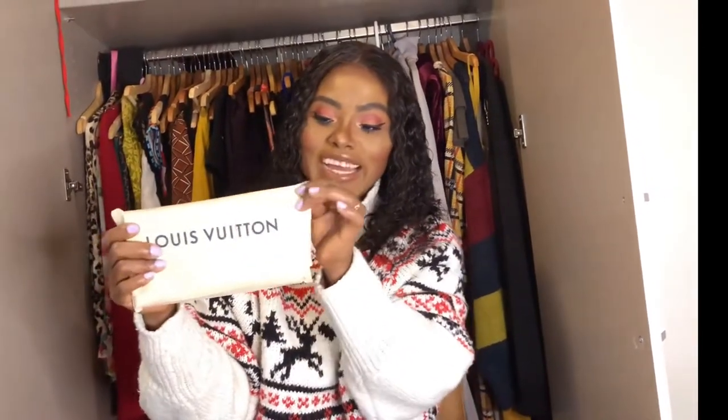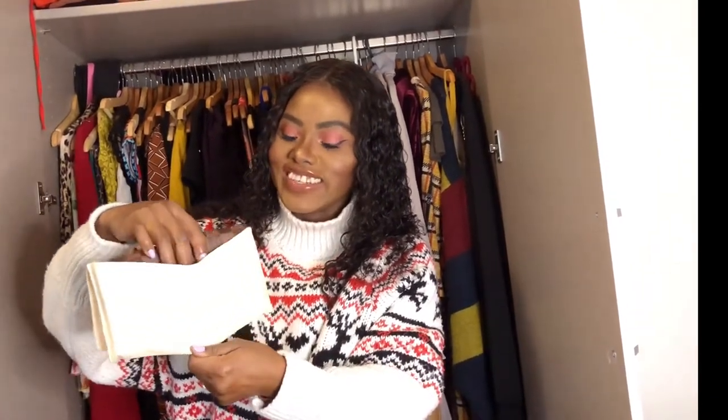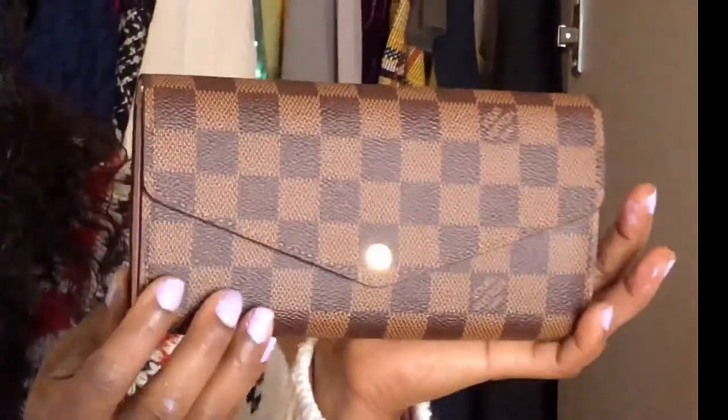I am so excited to see this! This is the Louis Vuitton dust bag — they put everything inside the dust bag. Let's go ahead and unbox this. Oh my gosh! Oh my god — I got myself the Sarah wallet from LV! Can you guys see this beautiful small wallet?